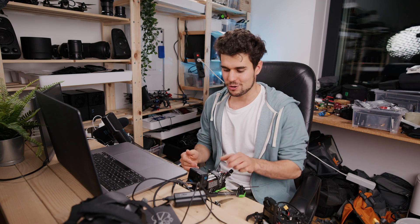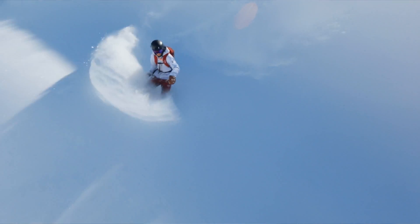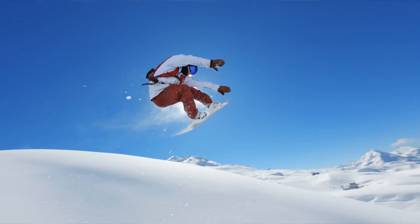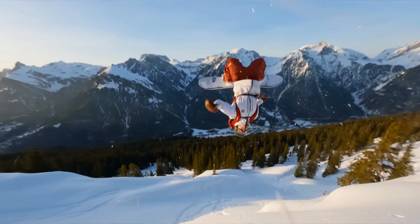Welcome to a new video. I want to show you how to set up these iFlight drones. This is the Vogue F5 DC — it's what you need when you want a lot of power and want to follow snow, water, or just do landscape shots. That's my go-to drone with a GoPro 10 on top.